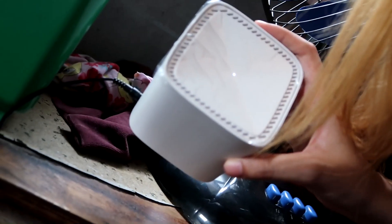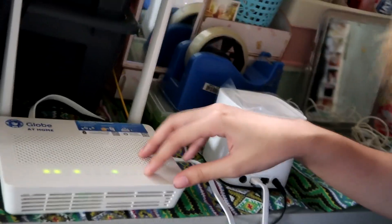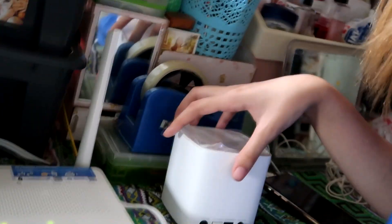The second node just needs to be plugged in and it will automatically connect. Once connected, it will show a solid white LED. I've plugged in the second node — it's connected and showing solid white. The first node stays connected to the router. The second node can be placed wherever the Wi-Fi signal is weakest in your home, and that area will get a stronger Wi-Fi signal.